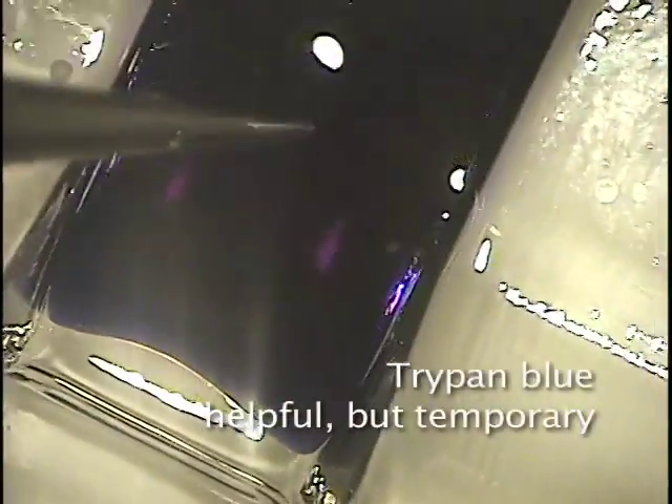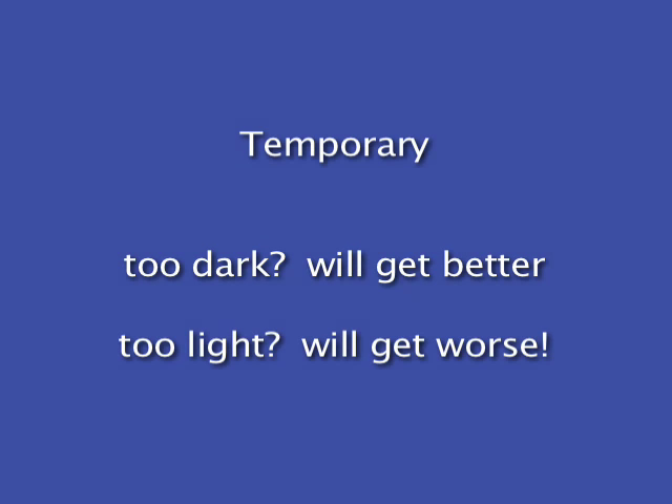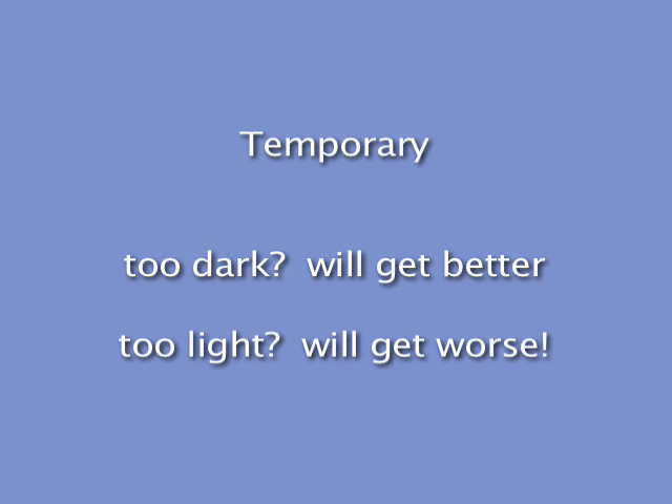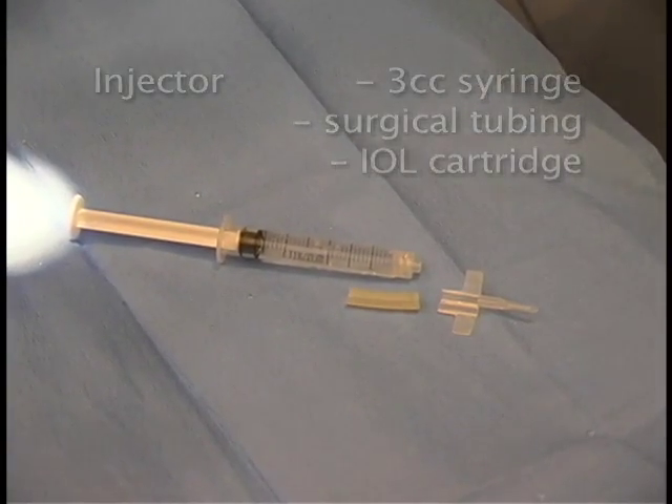We'll start with a fresh membrane harvested with a SCUBA technique and stained with Trypan Blue. The Trypan stain is temporary in the anterior chamber, so if it stains at first too darkly to tell which side is which, it will get better. If it stains too lightly to see, it will get worse.